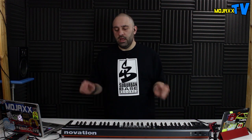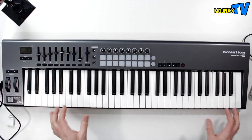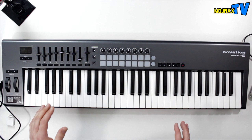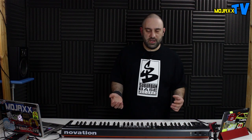Hi everyone, it's Mojax and I'm back in the lab today looking at some new shiny kits. What we've got here is the Novation Launch Key 61. This is a pretty large five-octave keyboard controller for your PC, your Mac, and also for your iPad. A few months ago I looked at the Launchpad Mini range — the Launchpad Mini, the Launch Key Mini, and the Launch Control from Novation.